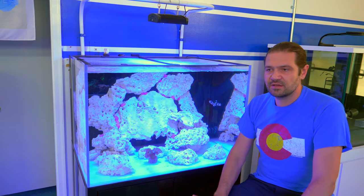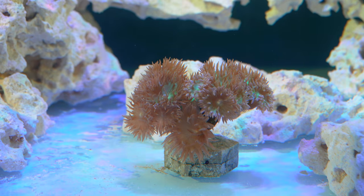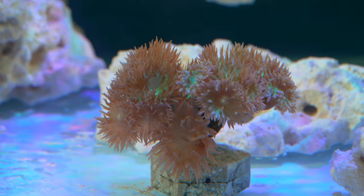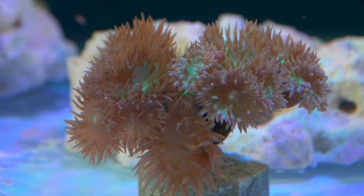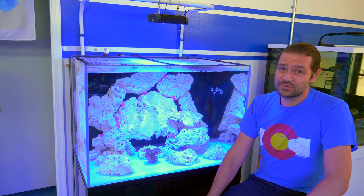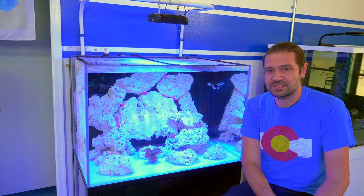Duncan is one of those quintessentially Australian corals that we kind of take for granted. If Australia were shut down for whatever reason, there would be no Duncan. Being able to get Duncan coral in the early days of Australia opening up in 2007 was really, really cool. So I feel like that's a very fitting coral to put in this tank to start.